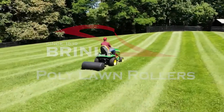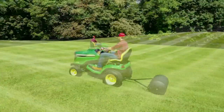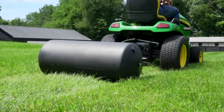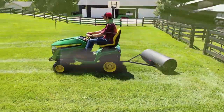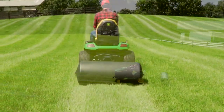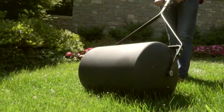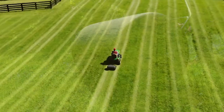Brinley Lawn Rollers are an ideal tool to have for maximum results that make tasks quick and efficient. The rounded drum ends ensure a smooth tractor turn without damaging your lawn. The dent and rust-free polydrum provides the best overall durability. Our 28-gallon tow roller also doubles as a push roller and is great for small to medium-sized residential yards.